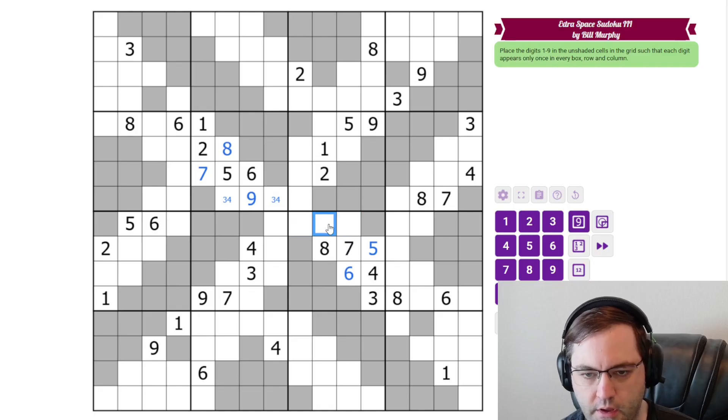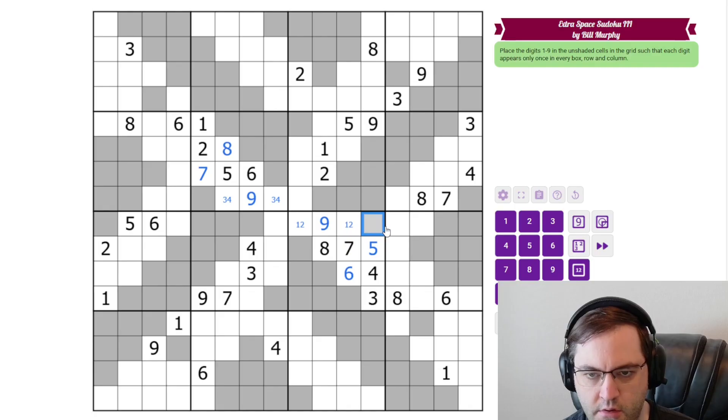These are 1, 2, and 9. This has to be the 9. This may be totally symmetric — I wasn't paying attention to that when I solved it before, but we'll see. 1, 2, 5, 6 here. Three of those digits are in this box, so this has to be the 6.